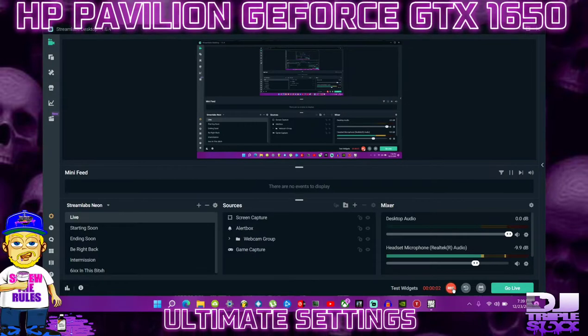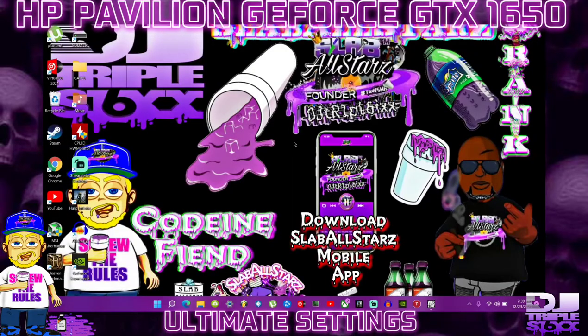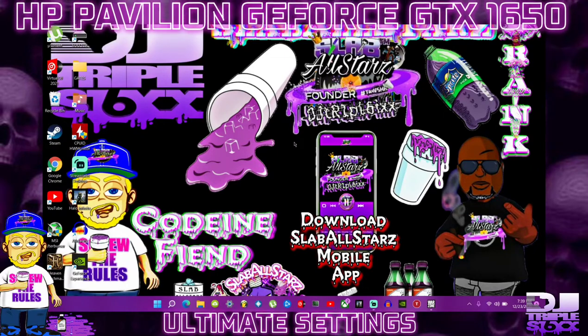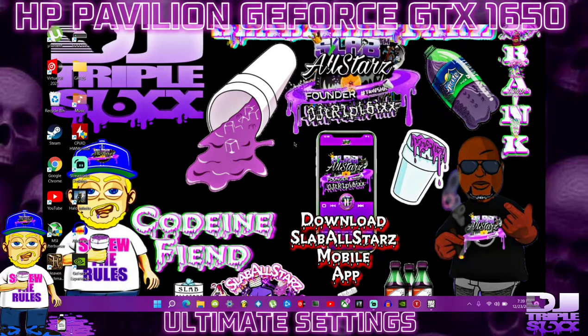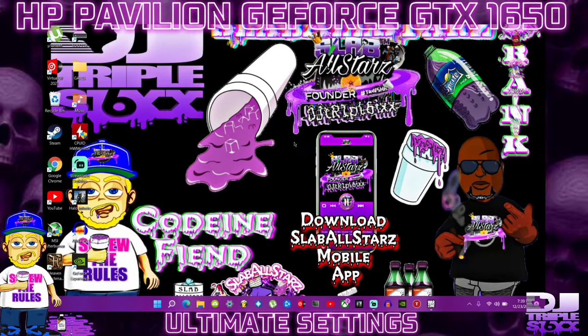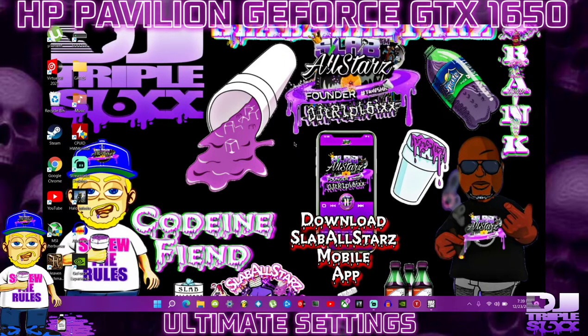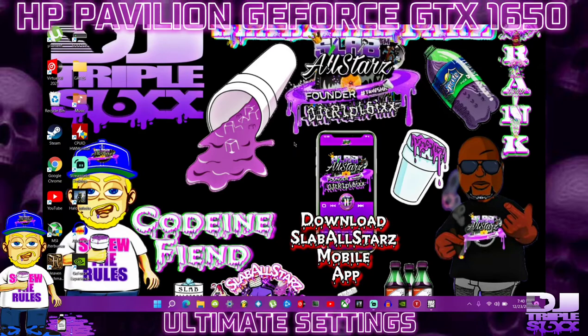Hey guys, what is going on? It's your boy DJ Triple Six. Do not mind this screen — this is just my overlay so I can make this video for you guys. Today we are going to be exploring some amazing things. Let me get through this one-minute intro. If you guys hear any background noise, I do have kids and they like to argue, so I do apologize. Bear with me.